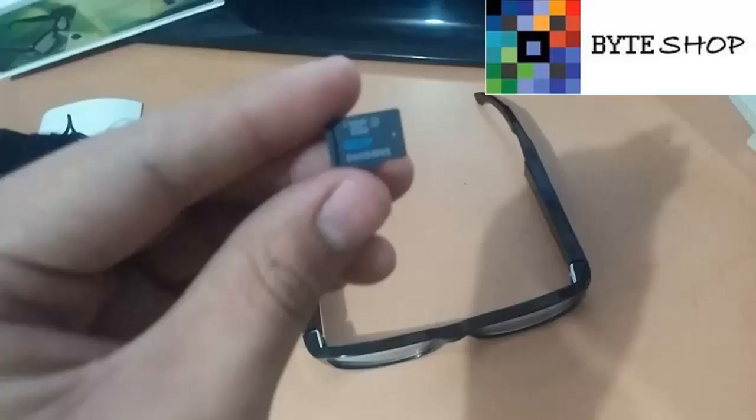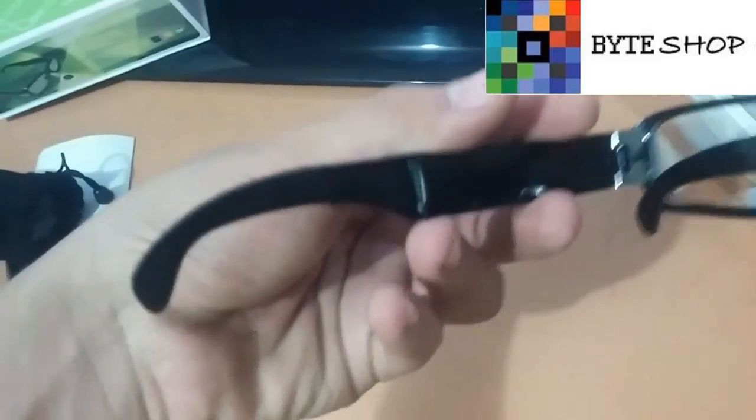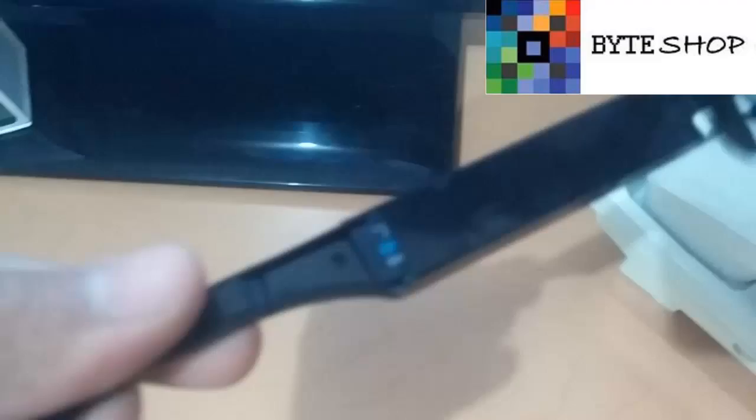Para hacerlos funcionar necesitamos una memoria microSD de hasta 32 GB. ¿Dónde se inserta la memoria? Bueno, en esta patita — aquí atrás es donde se inserta la memoria. La inserto y volvemos. Una vez insertada la memoria microSD, la verán algo así.